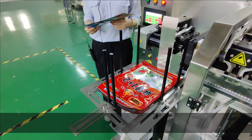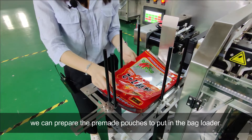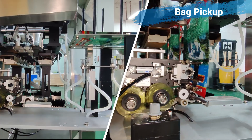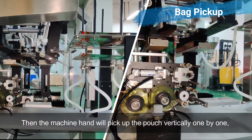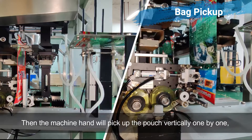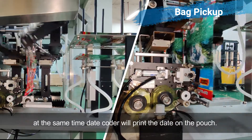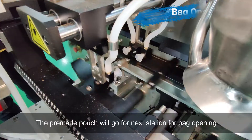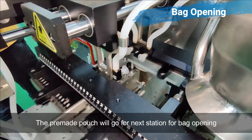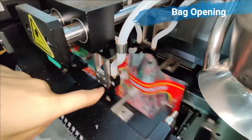While the product is ready, we can prepare the pre-made pouch to put on the bag loader. Then the machine opens up the pouch. At the same time, the pre-made pouch will be placed on the bag loader.